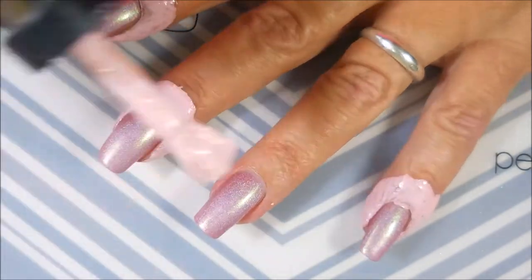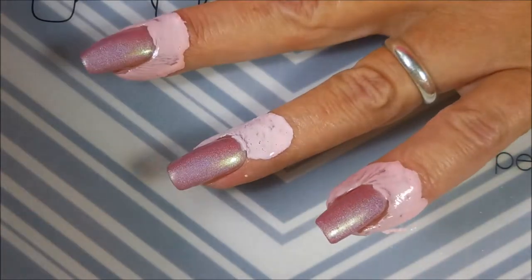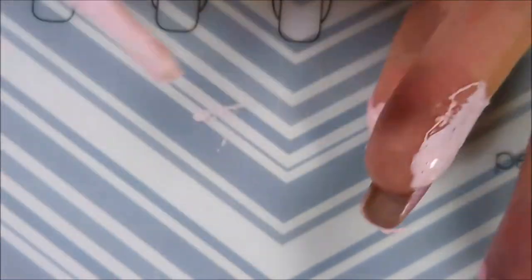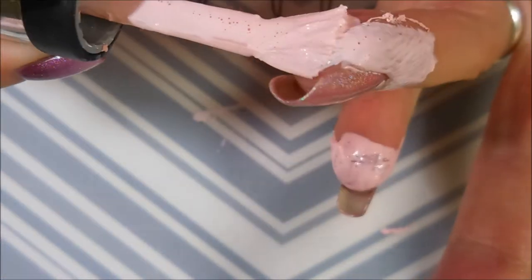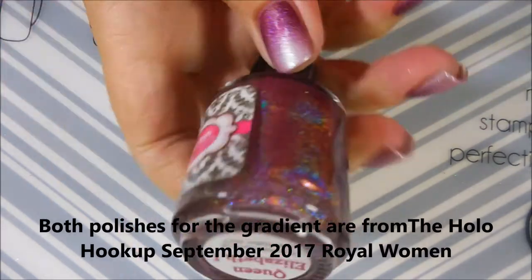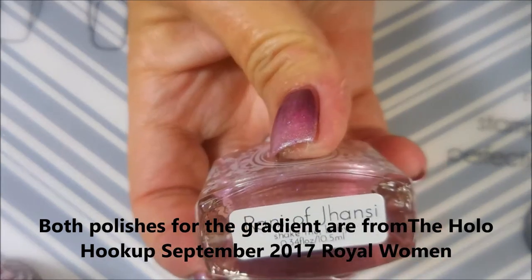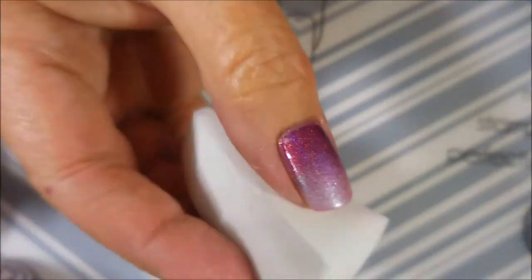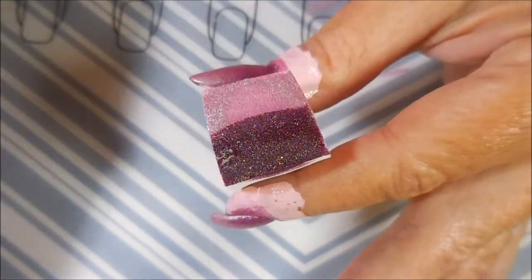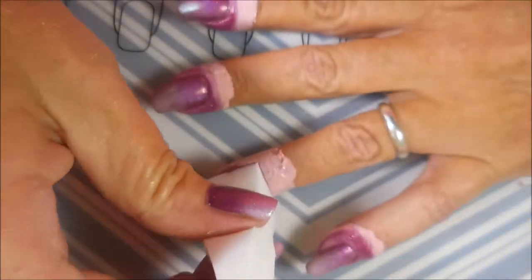I'm gonna apply some liquid latex, and I'll tell you — what happened was I tried to get a glob off my brush, I wiped it, and now it's all fanned out. We're gonna have to work with that. An impatient nail polish girl is not gonna wait on that stuff — we're gonna work with it because I can't be having that stringy stuff. This is Glisten & Glow Queen Elizabeth the First, and that polish I can't pronounce. I've got a dampened sponge and I'm just gonna make a two-color gradient and blend them a little in the middle.